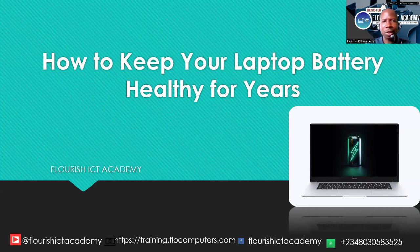Hello, welcome to Flourish ICT Academy. Today, I want to teach you how to keep your laptop battery ready for years. Laptop battery is very important, and knowing how to keep it ready for as long as the life of the laptop is very, very important.